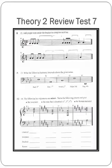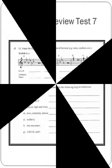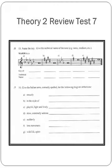And now number 14: The following key signatures are minor. Name the following chords and give the inversion, the note that's doubled, and the Roman numeral. On page 171, number 15: Name the key and give the technical name of the note — tonic, supertonic, mediant, subdominant, dominant, submediant, or the leading note.